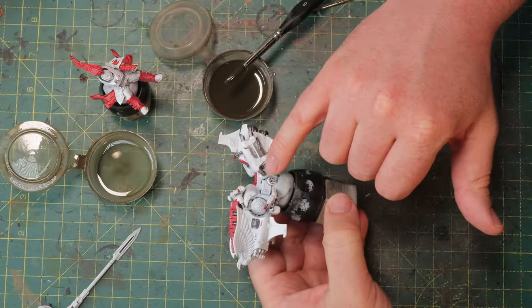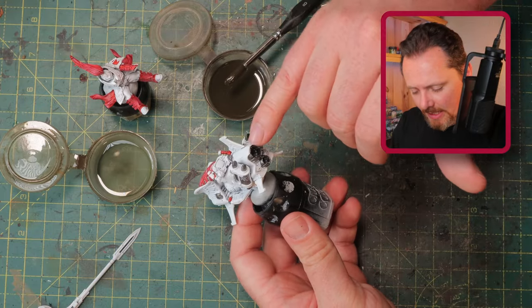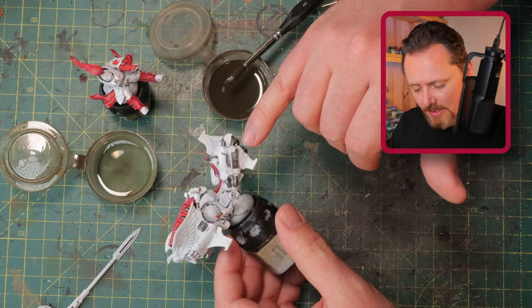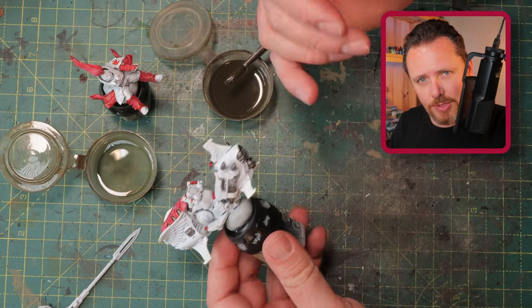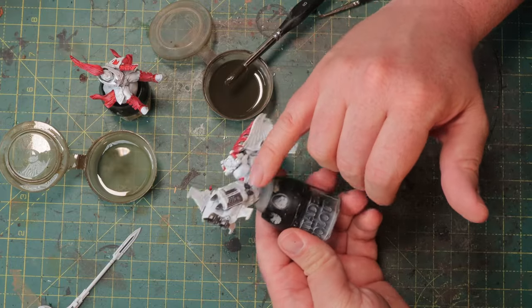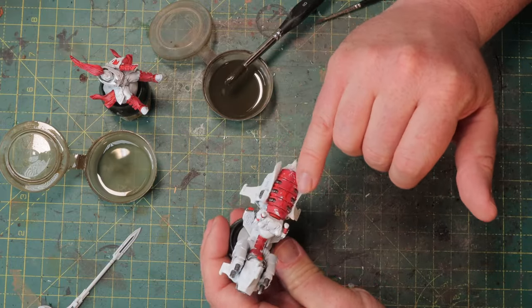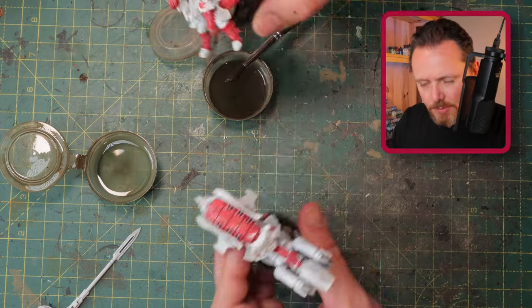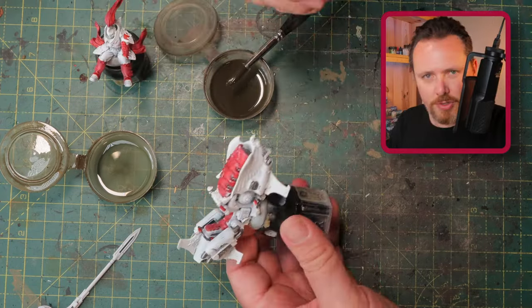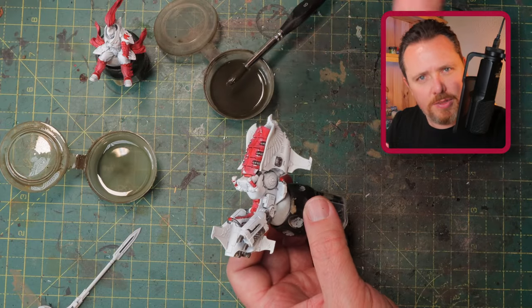A quick run over what I painted metallic: the exhaust he uses as his seat warmer, because this is a jet bike — the jet engine is metallic, and so are little bits and pieces here, the pipes, and some of the stuff on his back. The exhaust at the front too. Tiny details that help break up the monotony of the white.